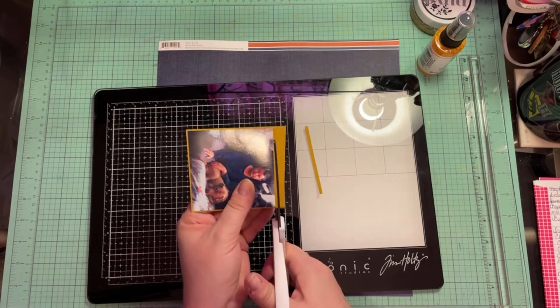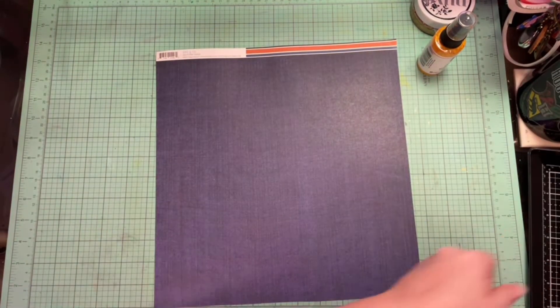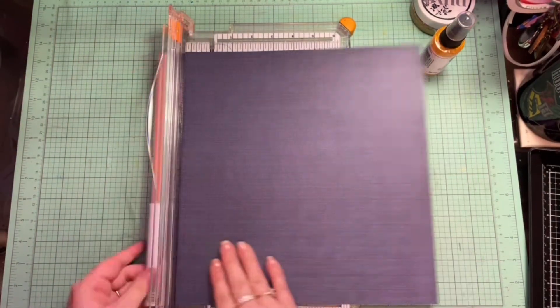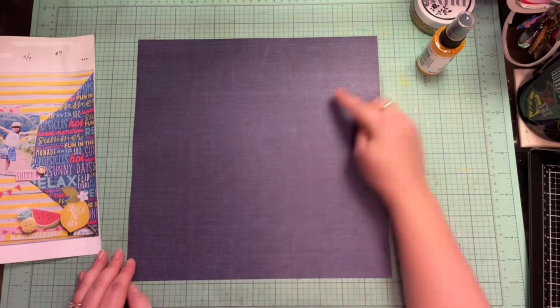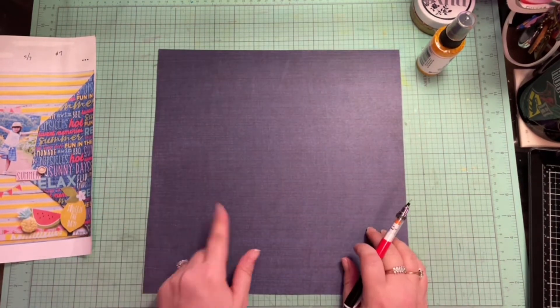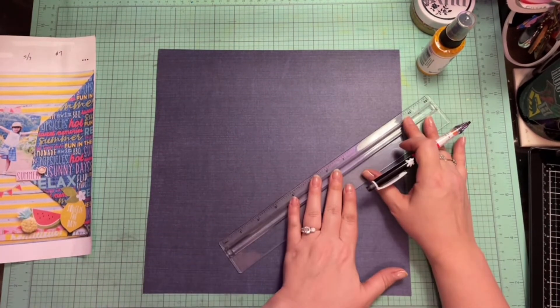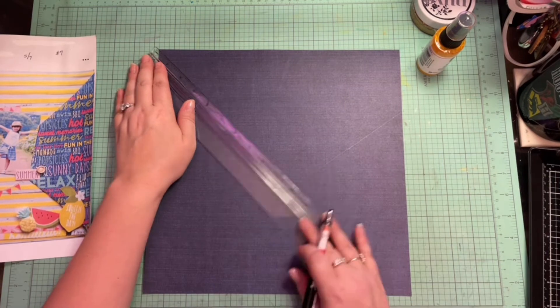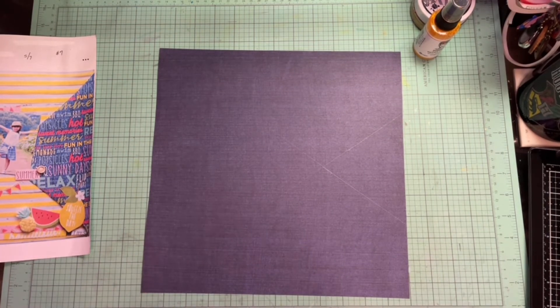I'm going to pull in cardstock again — the 8½ by 11 that I'm trying to work my way through. I start out with one picture and then I'm going to go ahead and do a second picture. I am combining the two scrap lifts today because they each had kind of the same design principle. So I'm going to take this beautiful jean paper and just a pencil and make my diagonals because I want to make sure that I get it looking pretty much like the sketches.